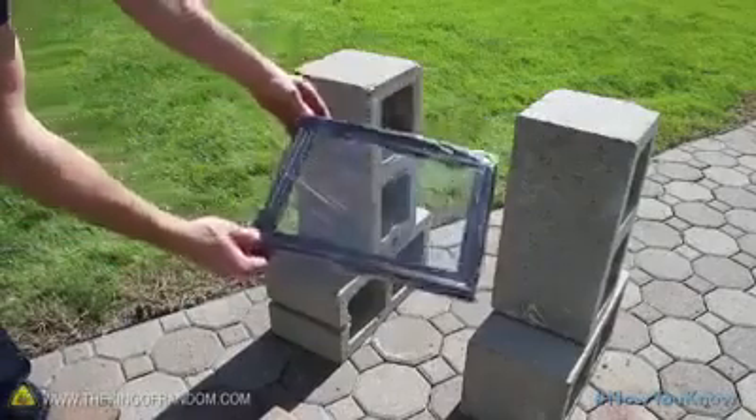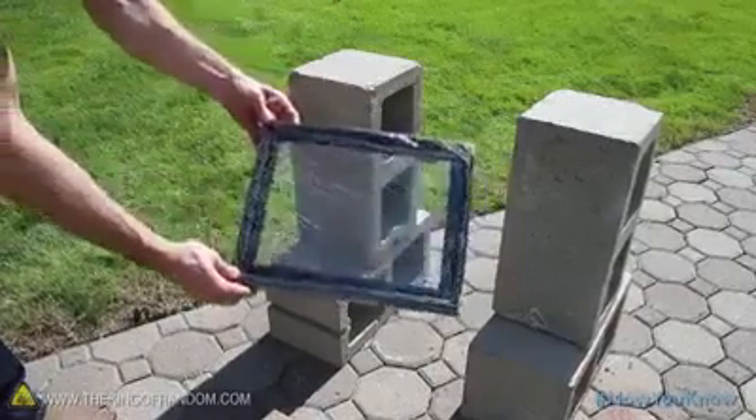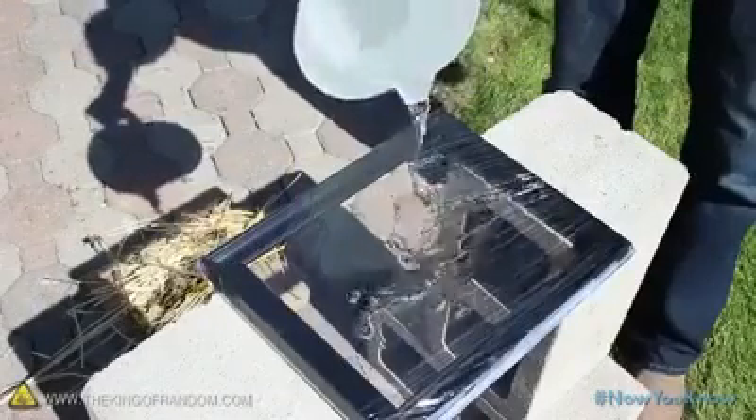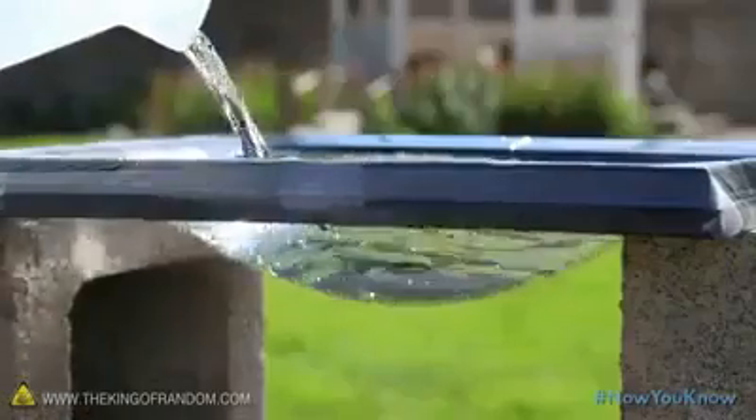Take a picture frame and cover it with a layer of plastic wrap, then suspend it on something a couple of feet off the ground. Now carefully pour hot water onto the plastic, and as you do it'll begin to sag, forming a natural and effective liquid lens.